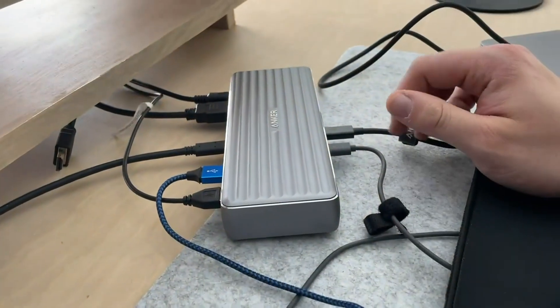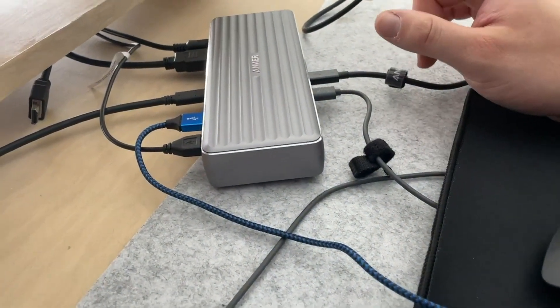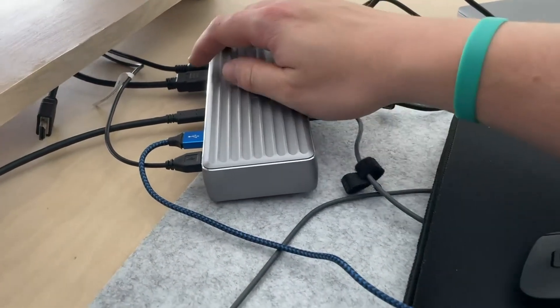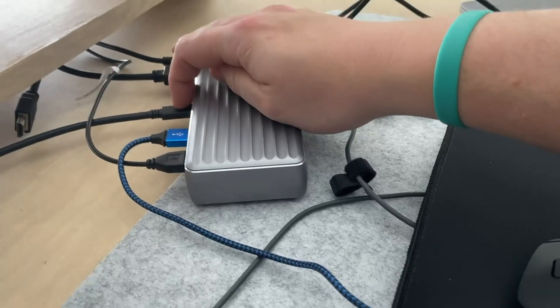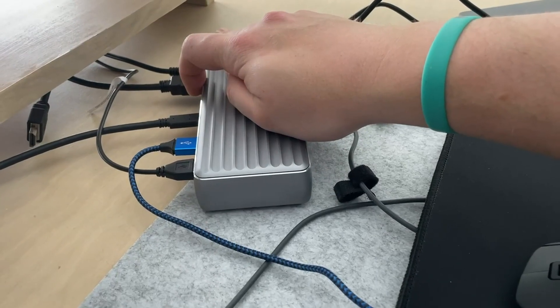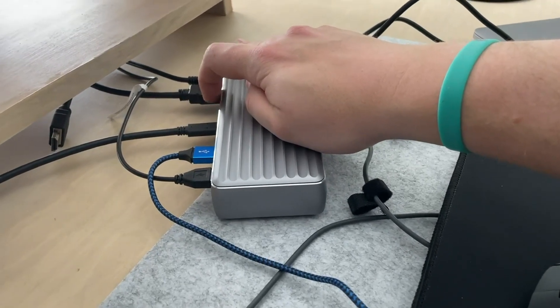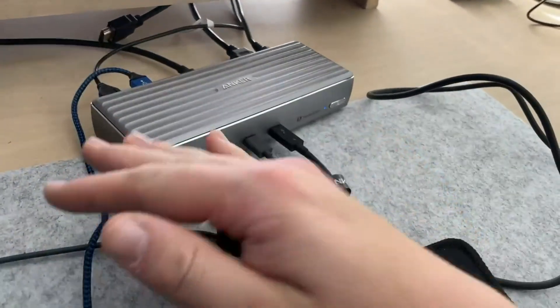Super excited about this and really happy that it worked with my computer. I did the HDMI and the USB-C. You could do two HDMIs — it just wasn't working for mine, and I think that's a computer issue since my computer is like two to four years old. This thing has been awesome so far. 10 out of 10, would recommend.